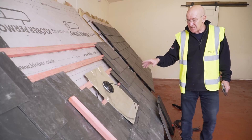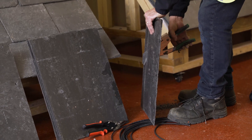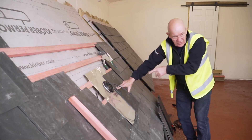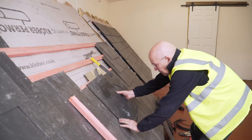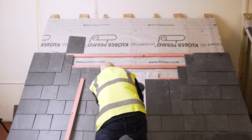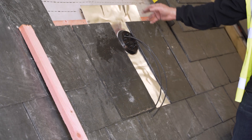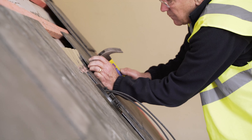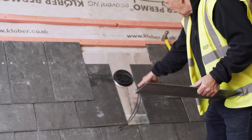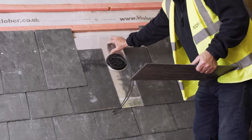What I'm going to do now is slate around this to make it watertight. I don't want to be nailing through there because that will cause a leak. As a rule of thumb, side laps should always be never less than the headlap on your slate. I have to cut these slates in here, and also over the top.